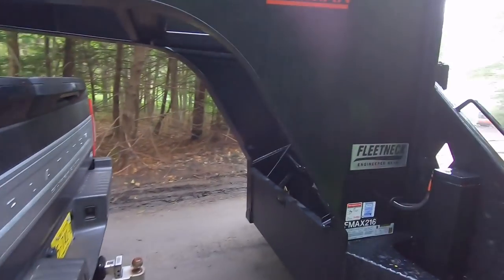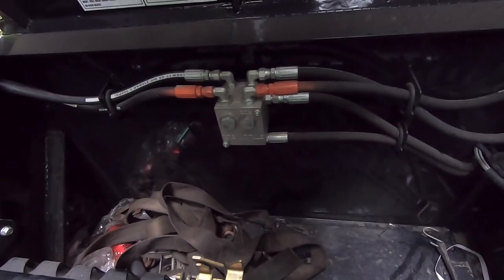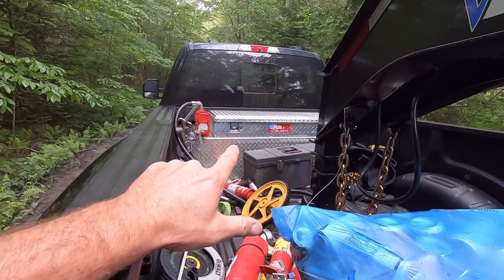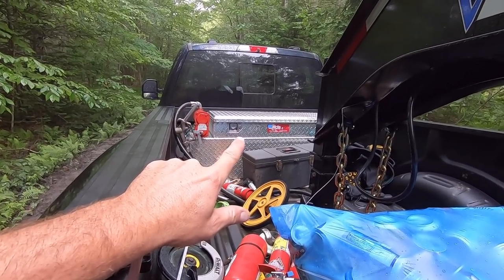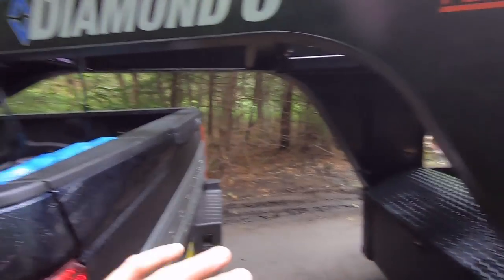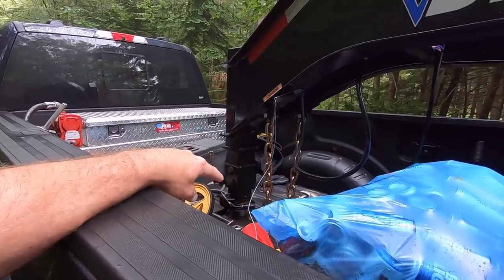Check out the size of this toolbox — even with the hydraulic lines going through it, it's absolutely massive. I'm excited about that because the toolbox on the back of my truck is not very big — it's the fuel tank on the bottom with the toolbox on top. This truck is going to be hooked up to this trailer basically all the time. I've got the 3-inch coupler, 3-inch ball, 38,000-pound rated ball.